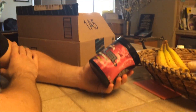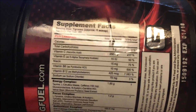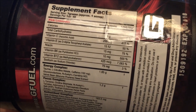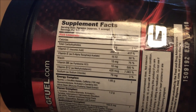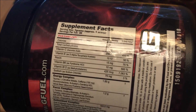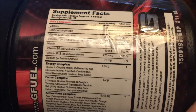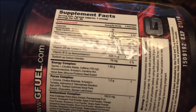Now we're going to get into a little bit of the supplement facts. 25 calories per serving per scoop. It's basically five grams of carbs — that's what it's made of. Some vitamin C, vitamin E, niacin, B6, B12, and a little bit of sodium — 79 milligrams of sodium, not too bad.